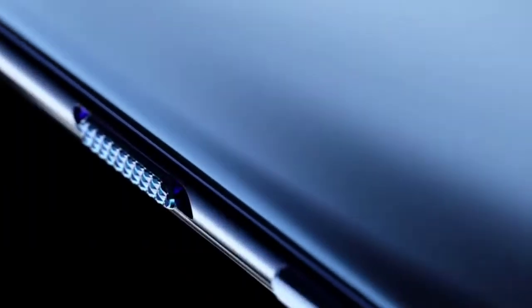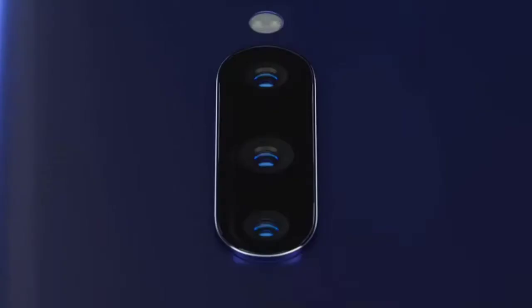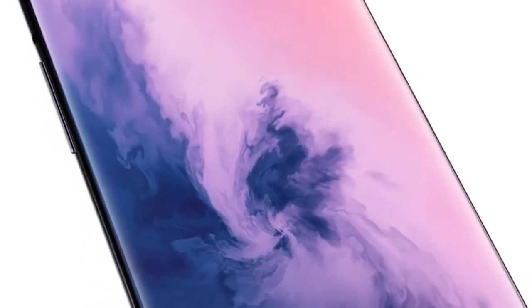Hey, what is up guys, it's me and I'm back with another video. I'm going to talk about the OnePlus 8T and 8T Pro launch date, release price, and many more.